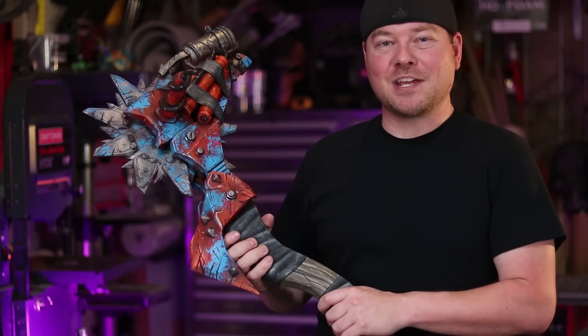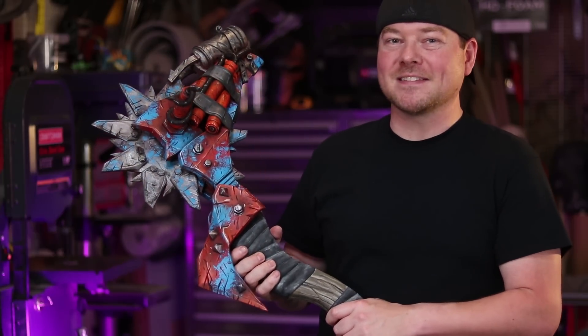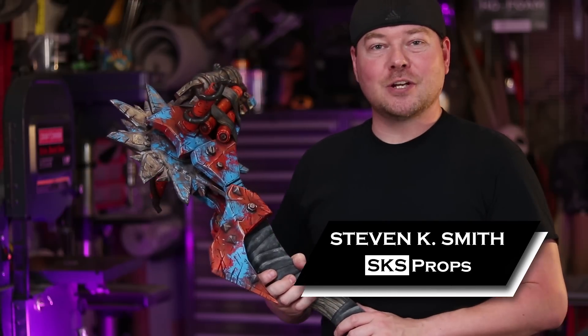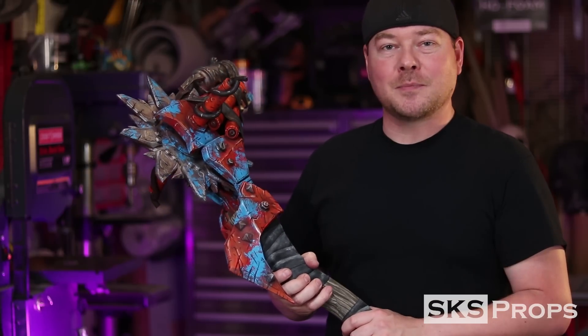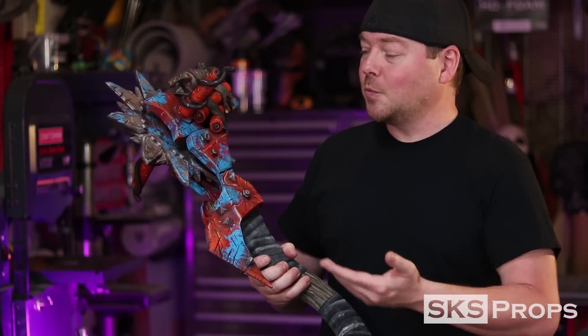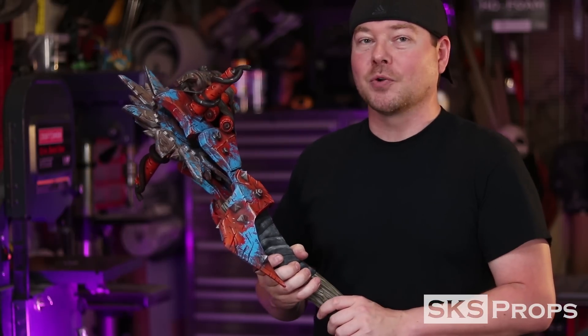Hey guys, Steve here at SKS Props, and today we're making Krieg's Buzzaxe from Borderlands. Welcome to the shop. If you're new to the channel, be sure to hit that subscribe button because I'm going to be coming back with lots more tips and tricks for prop and costume fabrication. In today's build, we're making Krieg's Buzzaxe from Borderlands.